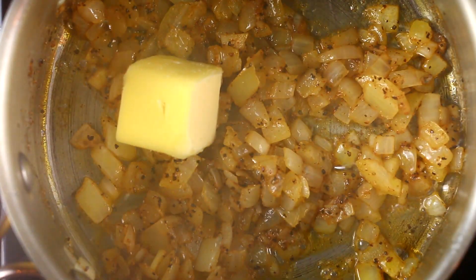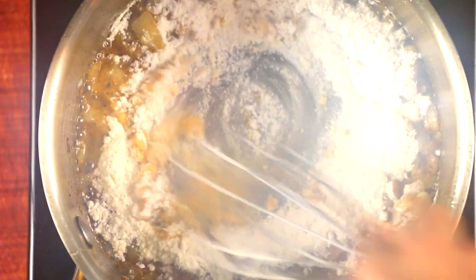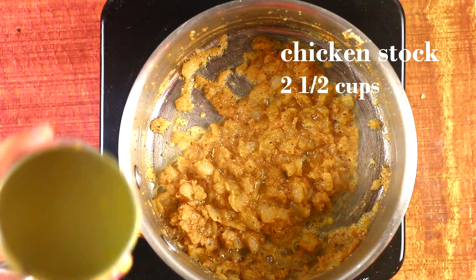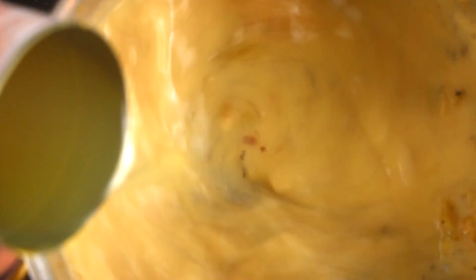Now I'm adding in another two tablespoons of butter along with some flour, and what I'm doing is creating what's called a roux. A roux is basically a thickening agent for your soup. Give it about 30 seconds until the raw taste of the flour is gone, and then we're gonna add in the liquid, which is chicken stock and some half and half.